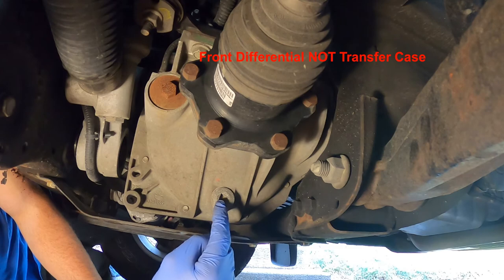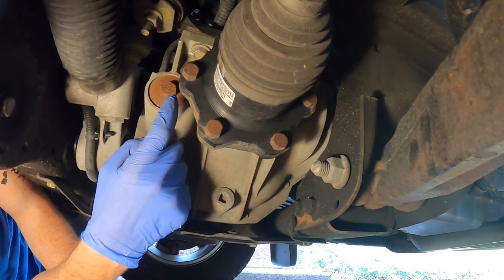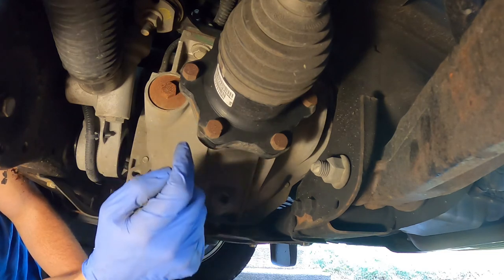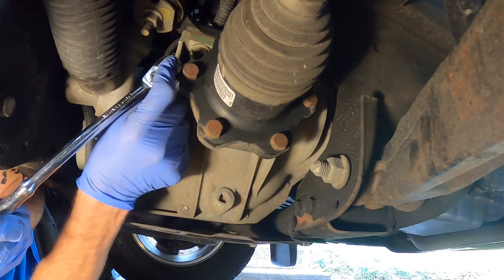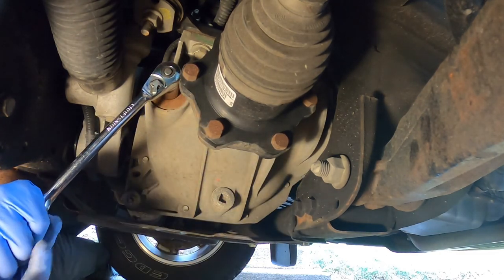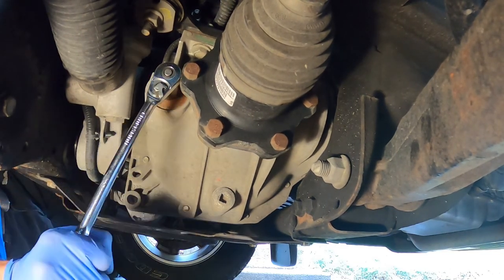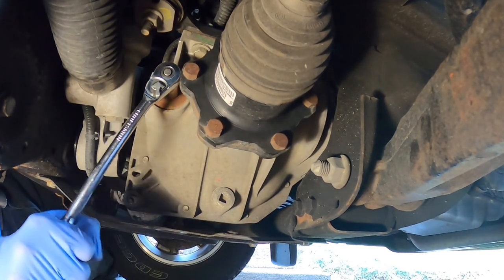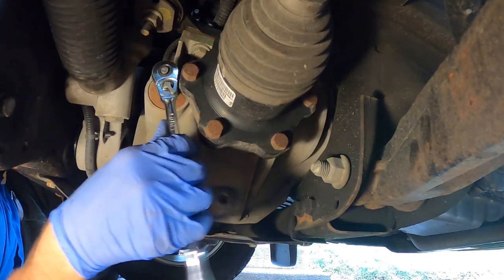So what we have is our drain and our fill. The fill kind of doubles as your level, and I'll show you that. So the first thing you want to do is take your fill off first. That way, if there's anything wrong with that one, you don't wind up in trouble. Break that loose, just like so.